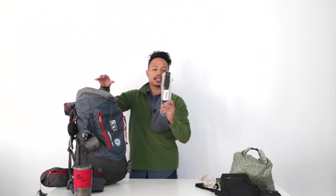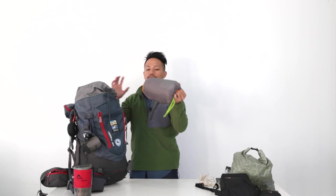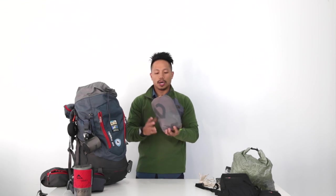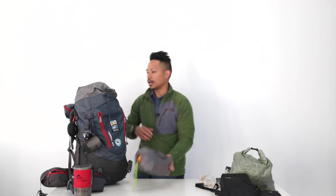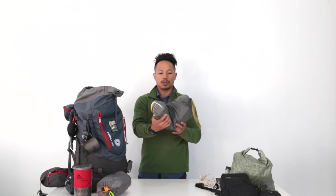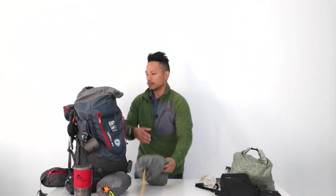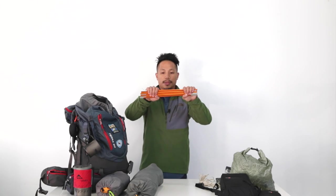Next, my Silky saw — to cut down trees and firewood, not to cook food, but just to have at camp. The new Nemo Cosmo Air sleeping pad — this is pretty long, about 20 inches. What makes it different from other sleeping pads is you can use your foot to pump it up, which is cool. Next up is the tent without the tent poles. This is a North Face Stormbreak 1 — one person — though you can actually fit two people in it. I like it because it's lightweight and has a vestibule. The tent poles are stored down the side for support.